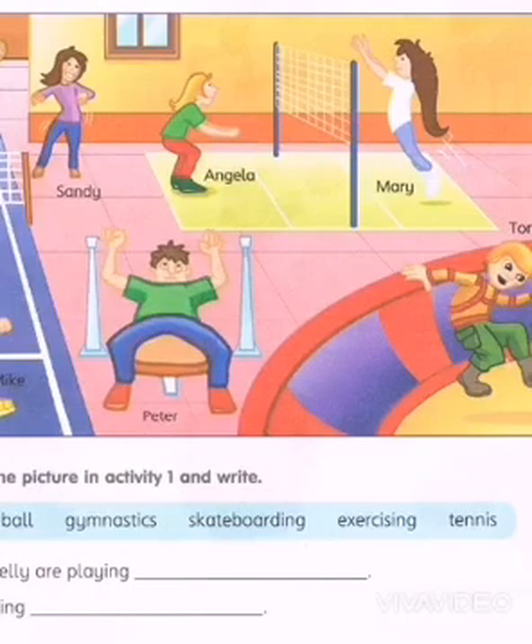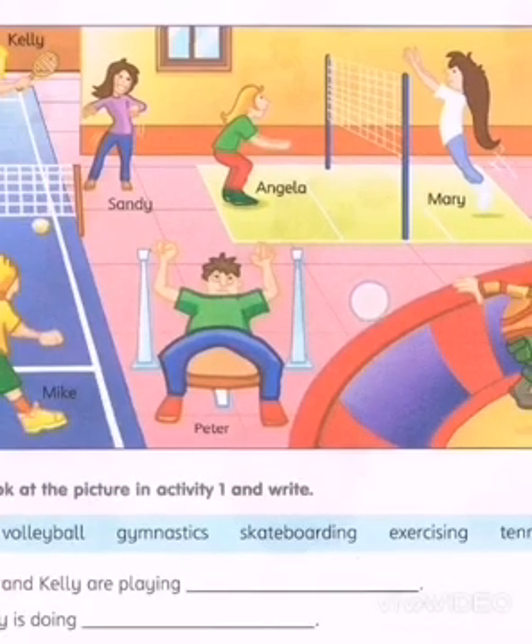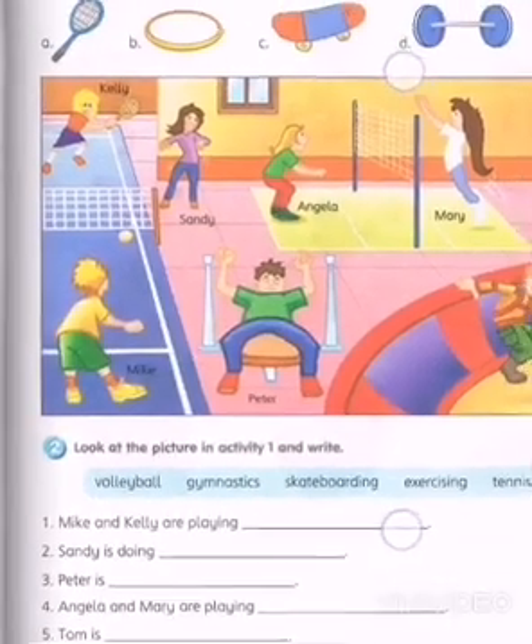Do you think he's using a hula hoop? Oh, I don't think so, but I know you know the answer. Or do you think these girls, Mary and Angela, are using weights? Oh my God, are they throwing weights at each other? Now that's nasty, isn't it? Anyway, so that's what you're supposed to do.